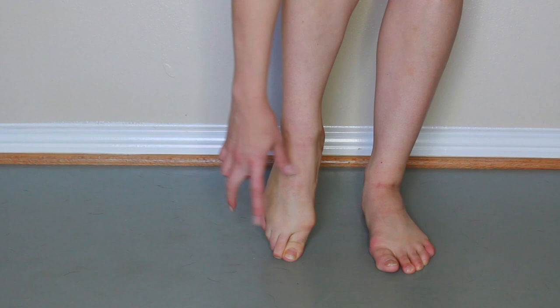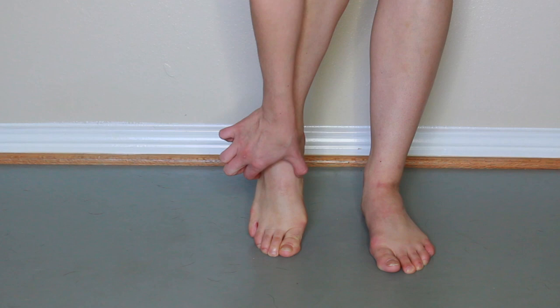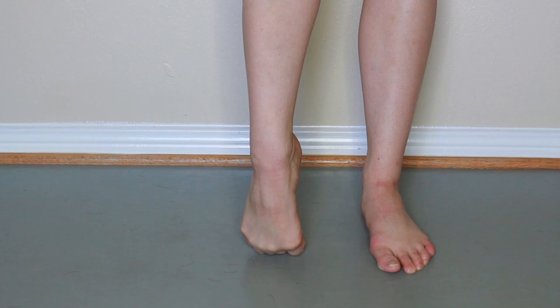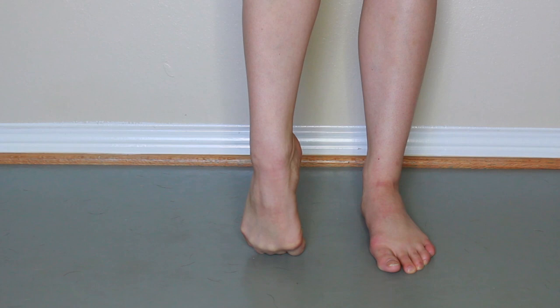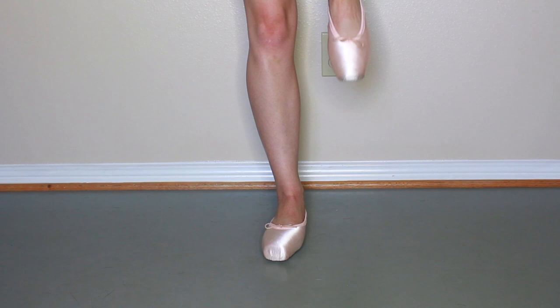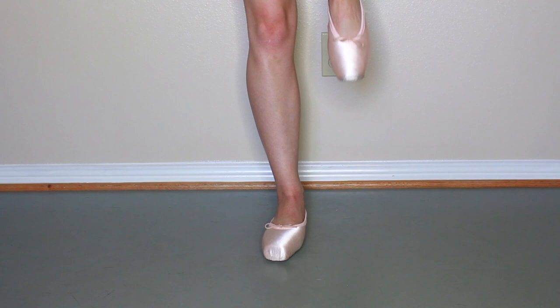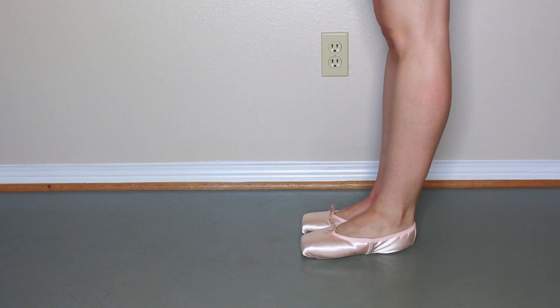Some people's feet are broadest across the metatarsals and then taper in, so if you're really broad there and have really tapered toes you're going to want a tapered shoe. Too wide is going to make you sink down and crunch those shoes. Now that we have the shoes on beautifully, what will also help is when you do your ribbons and elastics. One of the things they're going to look at is how you go up on pointe — just because a shoe fits you flat doesn't mean it's going to fit you on pointe.